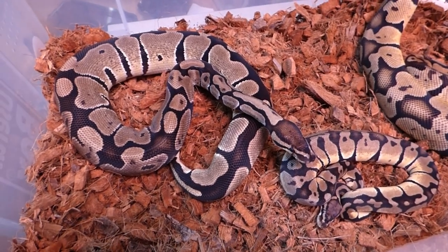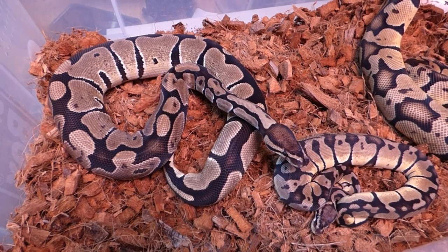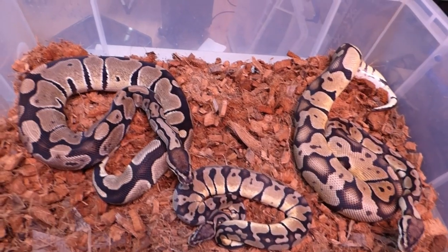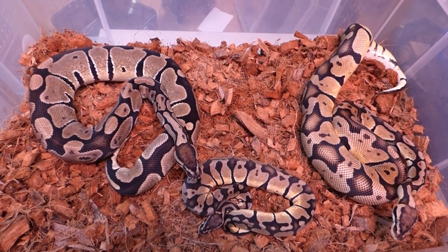Hopefully she'll catch up to her sister soon — you can see the size difference from the feeding. Hopefully we'll make a start with this project — absolutely stunning animals.